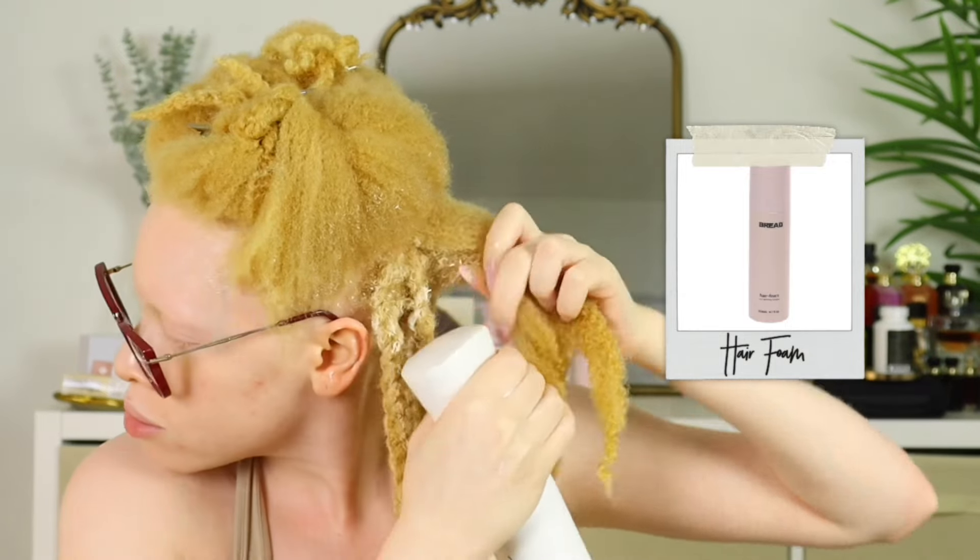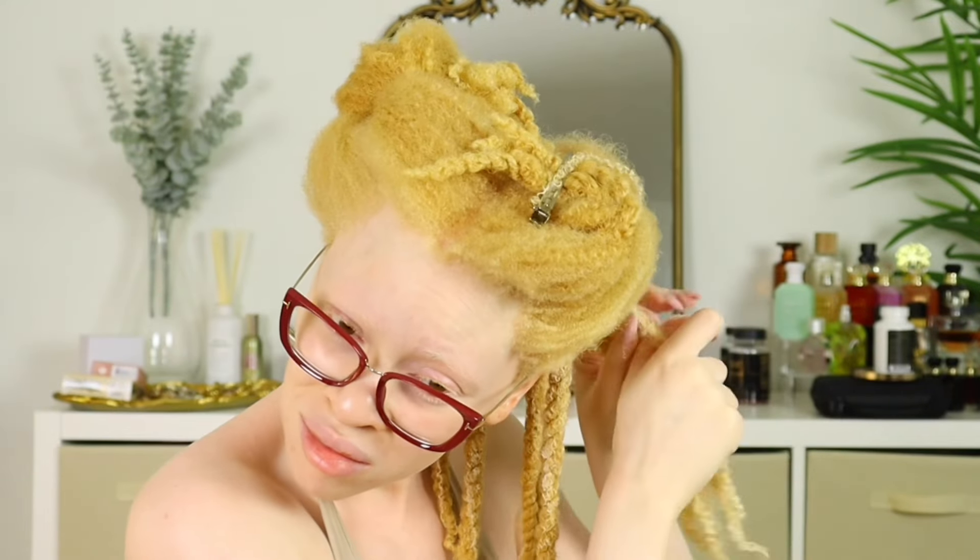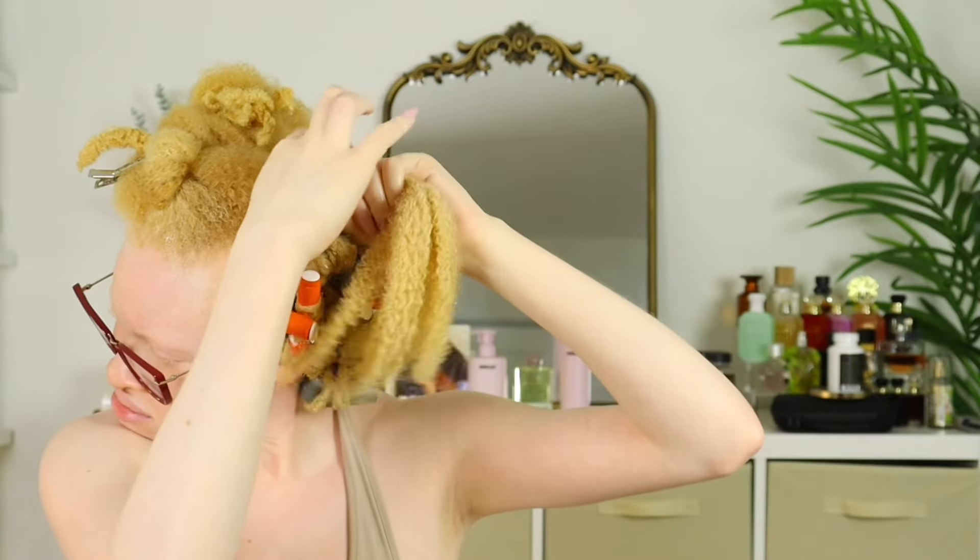I've never applied a foaming mousse on top of a curl cream before. I'm going to put a generous amount on each section and twist her up. Since this is supposed to be a leave-in as well as a curl defining cream, I just wish it had a little bit more hydration, moisture, and softness to it. The hair cream leave-in curl cream is in an 8.4 ounce jar and it is $28. The hair foam curling mousse is $26 and comes in a 6.7 fluid ounce pump. I've tried the hair cream before but I don't remember if I liked it.